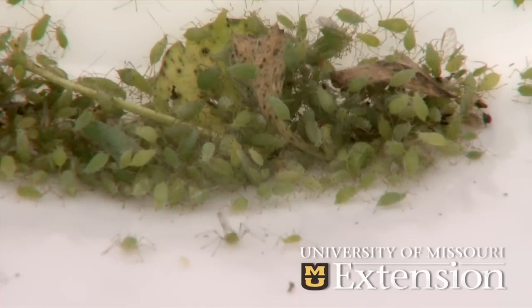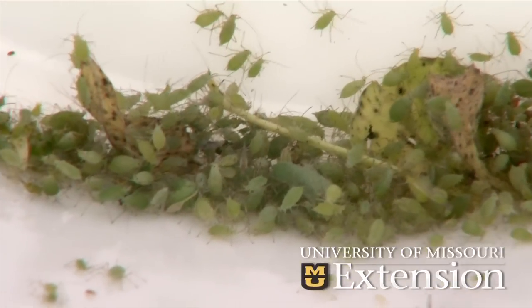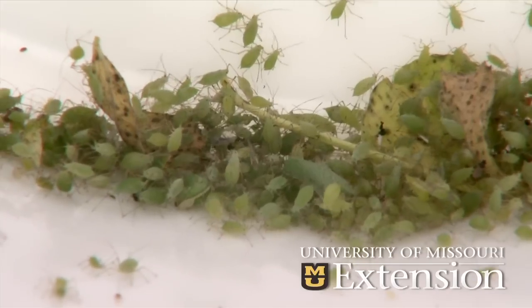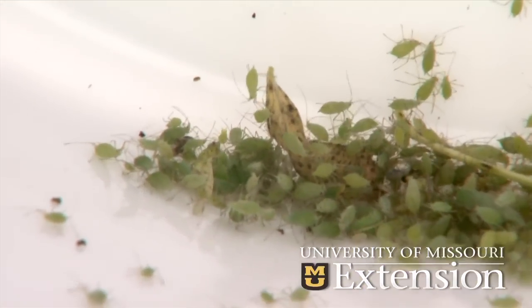If we come in and cut that down to allow new growth and we still have an insect population present, then we need to treat that population because they will feed on the new tillers as they emerge from the soil. When they do that they hold back the growth of the alfalfa and the competitive nature of the alfalfa, allowing weeds to come in and often take out the stand.